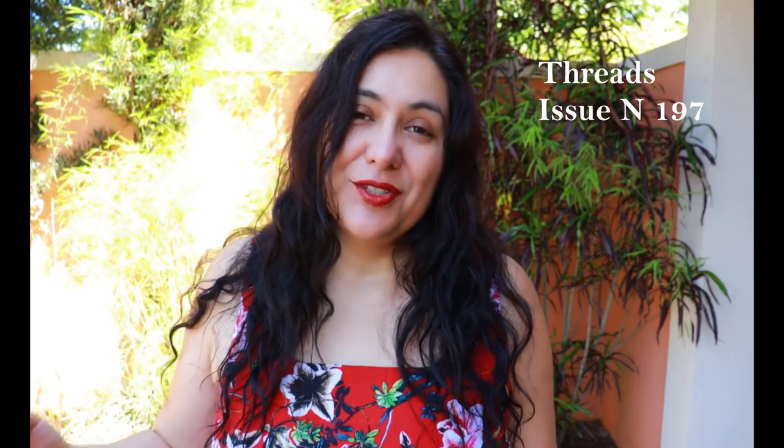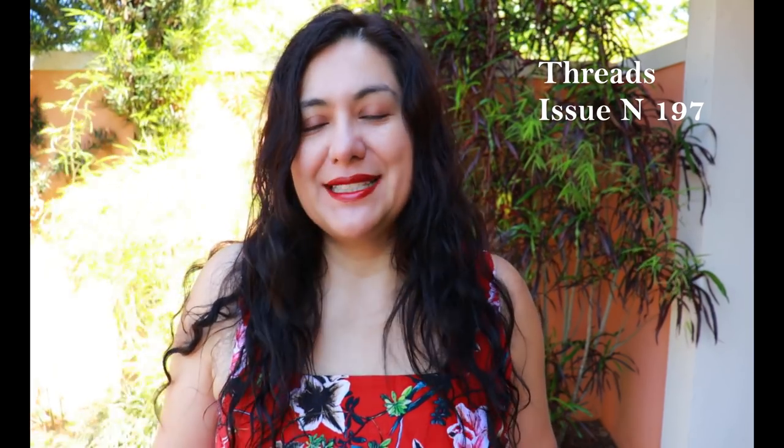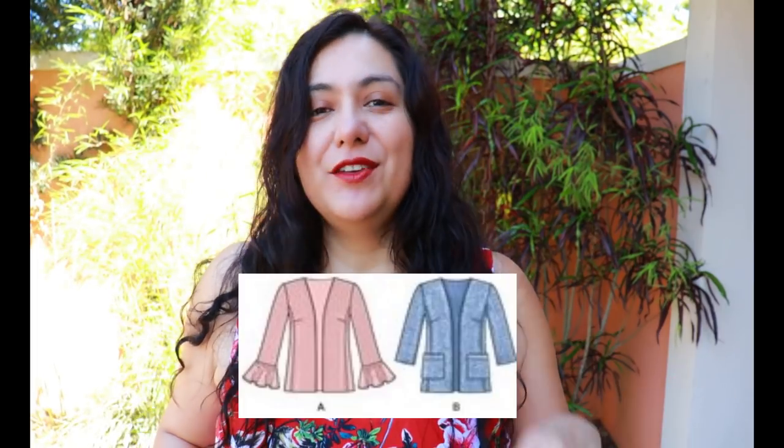Today I'm sharing Simplicity 8604 - it's a Big Four pattern with four views for blazers. If you subscribe to a magazine called Threads, in issue 197 you'll see a lot more content to make this blazer. Unfortunately I don't have that magazine, so I just had the typical instructions. My pattern comes in sizes 16 to 24 with four views.